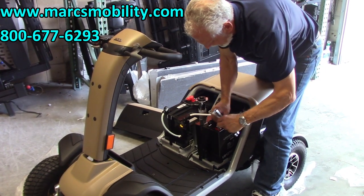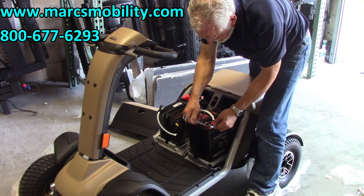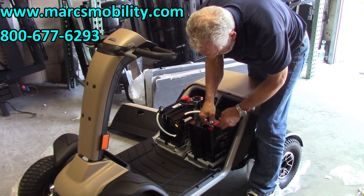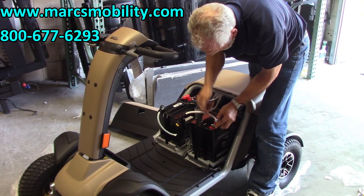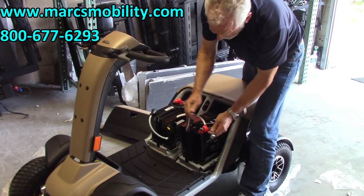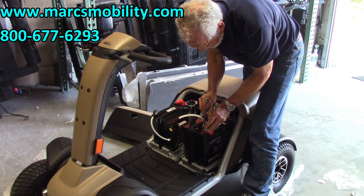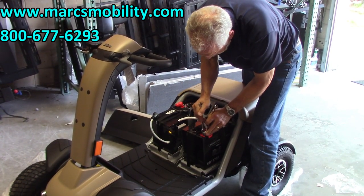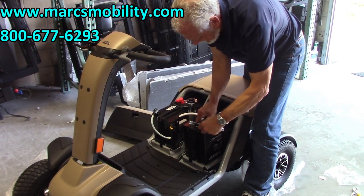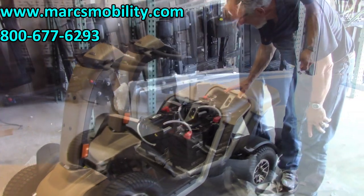Put your rubber knob on top of your battery. Same thing with the back battery. It's 94 degrees today in Florida, so it's a little warm to be doing this. Put your knob on there and the same thing with the back battery — it's all connected.